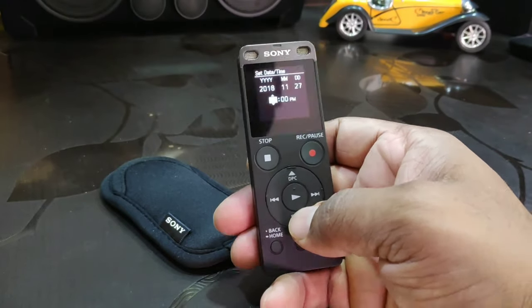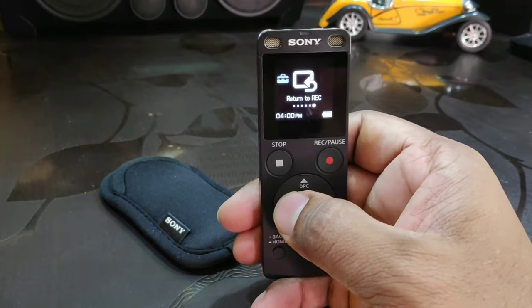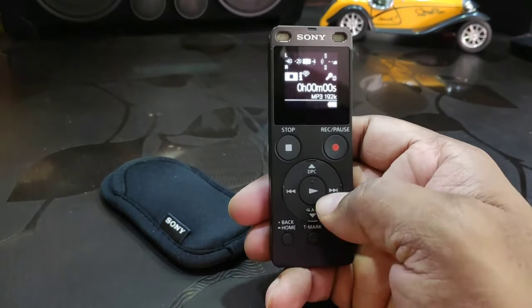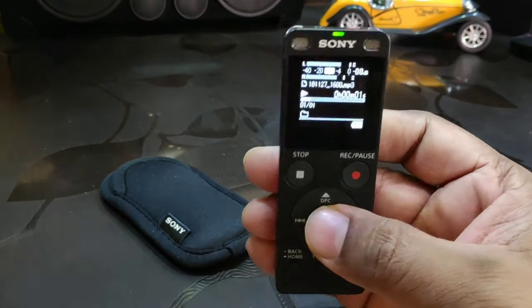As soon as you power on the device you get to see a small LCD backlit screen. It also has a maximum file storage capacity of 5,000 files including folders, and a maximum of 199 files per folder.